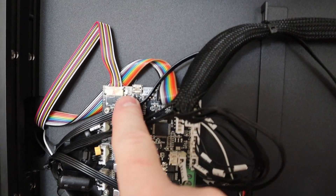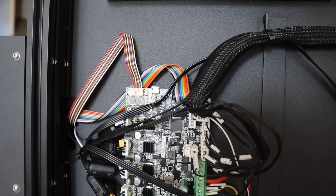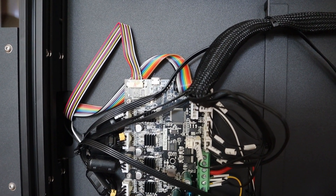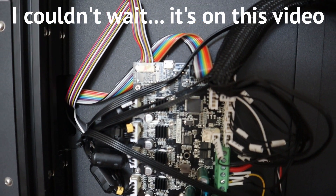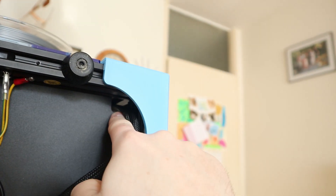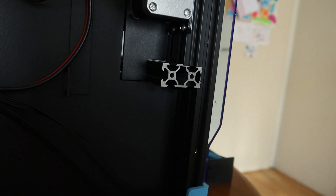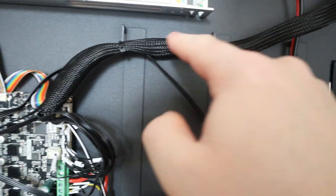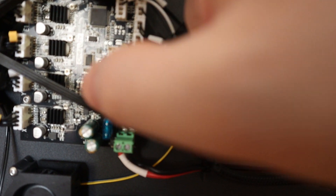Talking about the USB connector — if you do want to use it, there are two holes here on the top right and on the bottom where you can route the USB cable through and connect it in a decent way. Also, this is a Creality version 4.3.1 board.